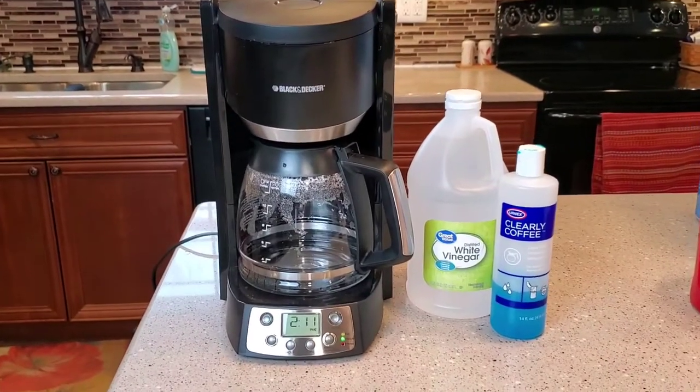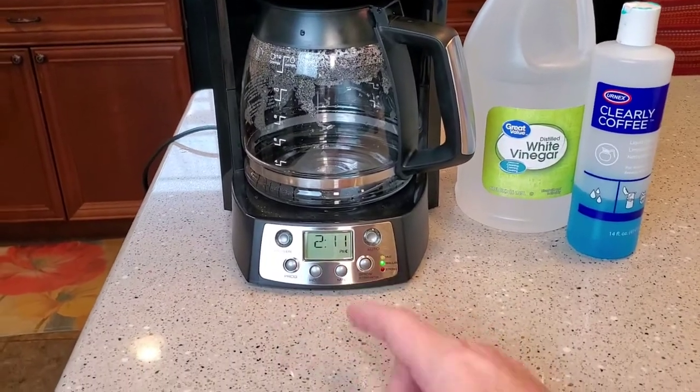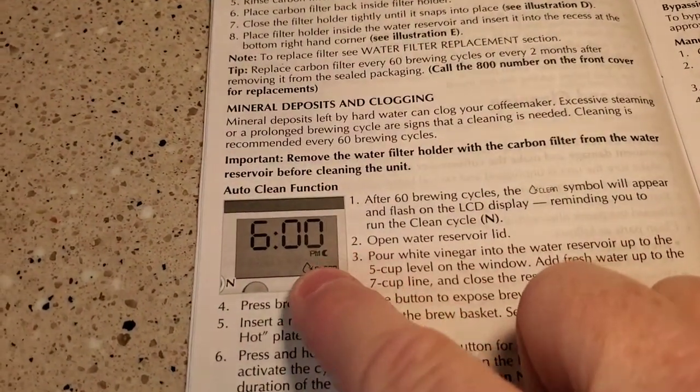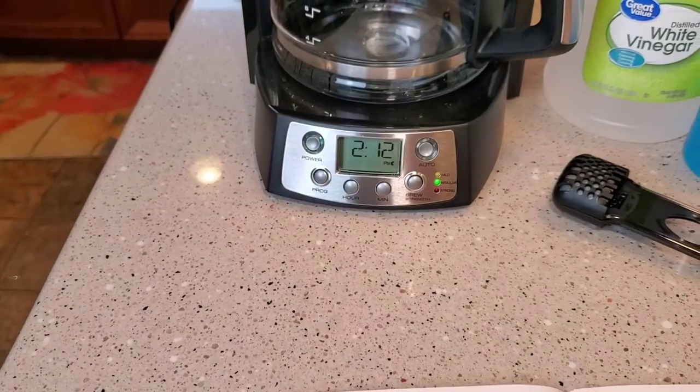This coffee maker has a hidden clean option that's not readily displayed on the display or the buttons. The manual says after 60 cycles, the clean symbol is going to be displayed, letting you know that it's time to clean your coffee maker.